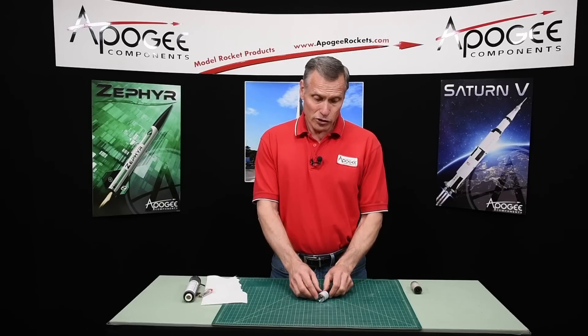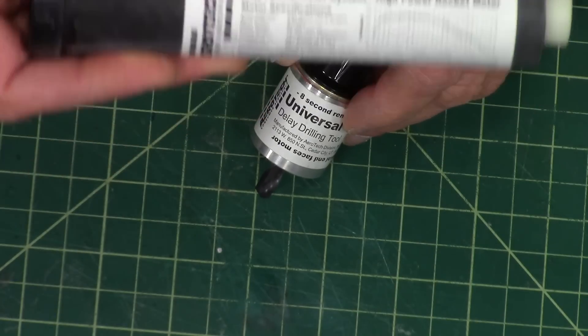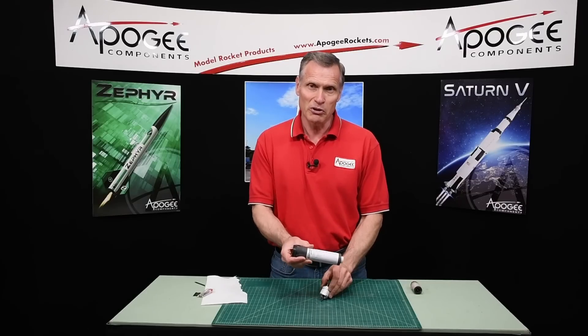Would you like to learn how to use this universal drilling tool for DMS motors from Aerotech? That's what I'm going to cover in this video.